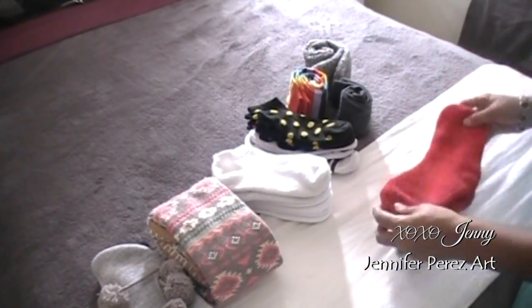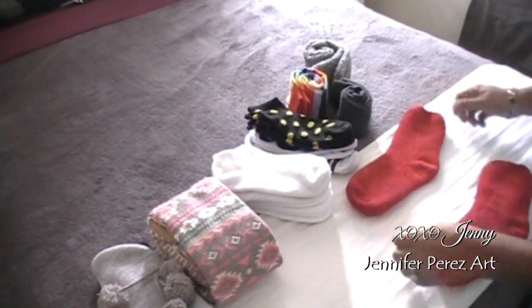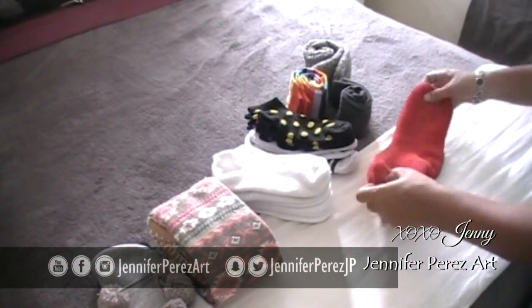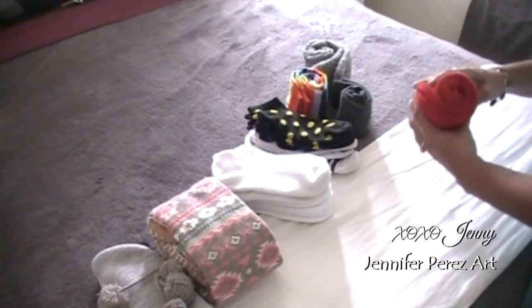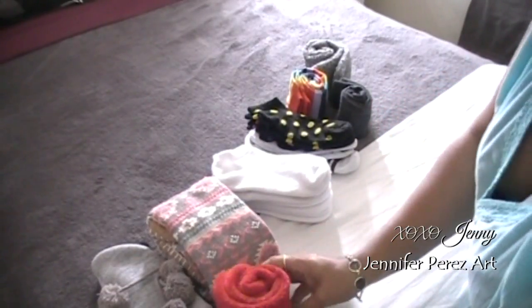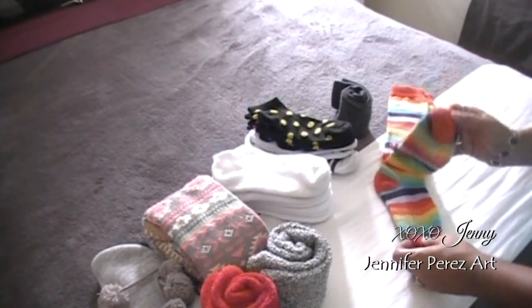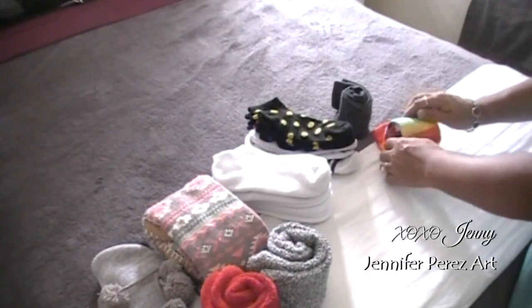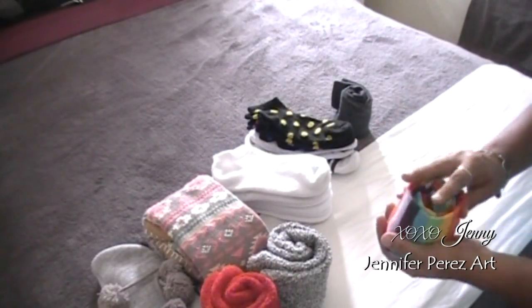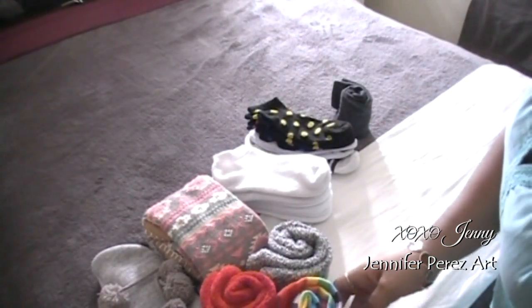I'm going to share how you can fold your socks in three different ways. These are my wintry nighttime cream socks for my feet. All I did was roll them up. Same thing with these rainbow bright socks — I'm going to roll them right up and just place one on top of the other.